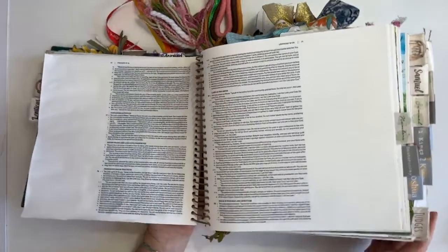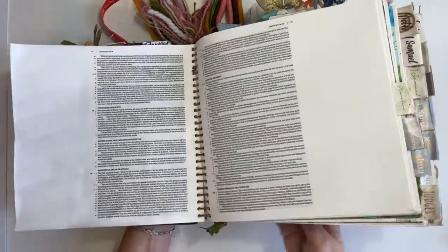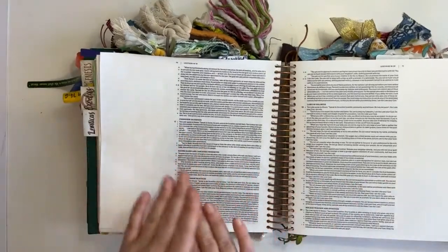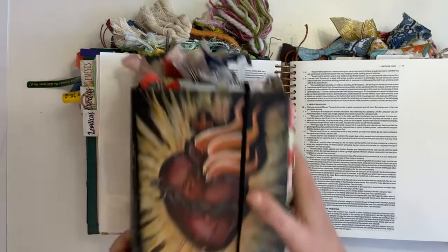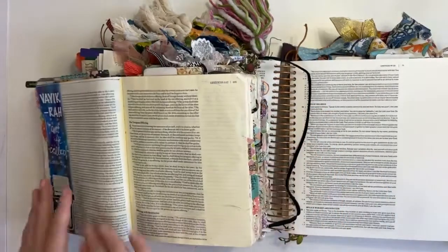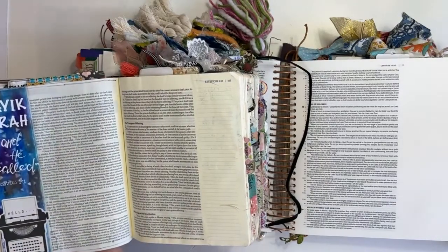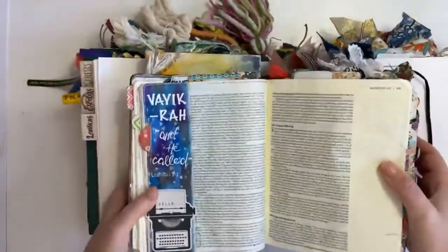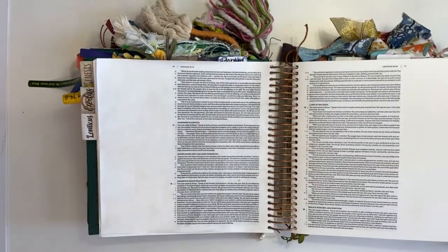Because this page is in the beginning of my Bible and it's ring-bound, I'm just going to flip some of this around to give myself a more even surface to work on. Obviously, you can't do this with the traditional bound Bible, but what you can do is slide another book underneath. So if you're journaling in Leviticus and it's at an angle like that, just take another book or diary and pop it underneath — then you'll have an even surface. Just a little tip since we are doing tips and tricks.